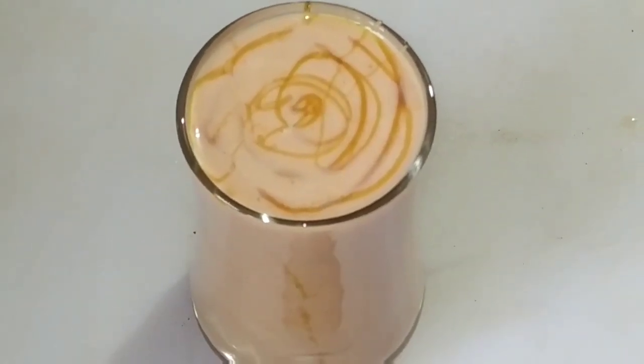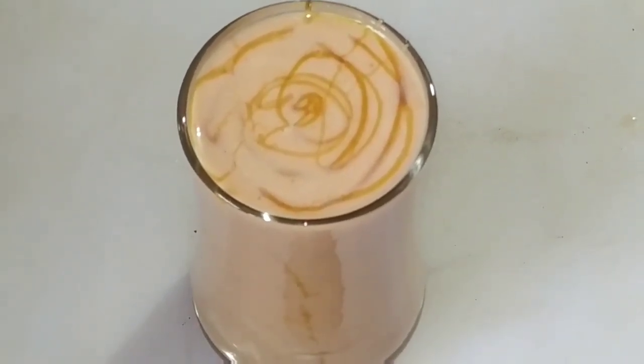Hi friends, welcome to my channel. Now I'm going to show you a banana tomato smoothie.